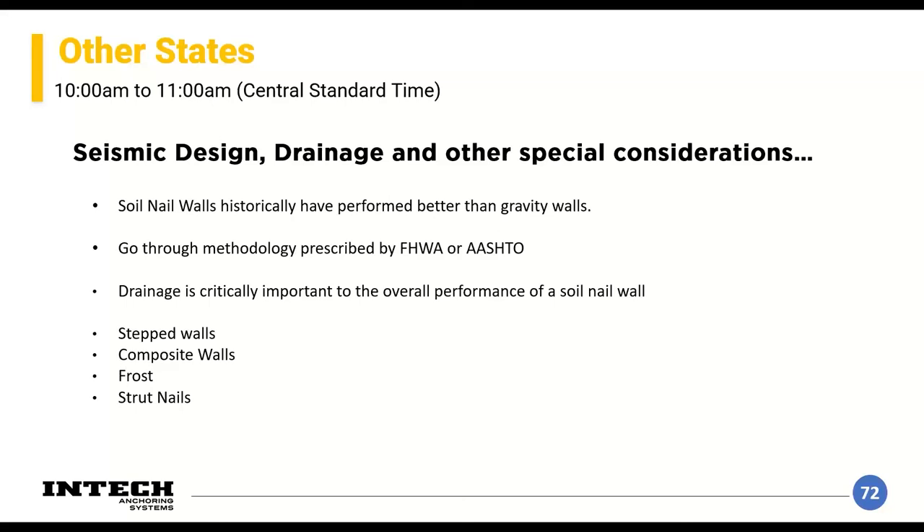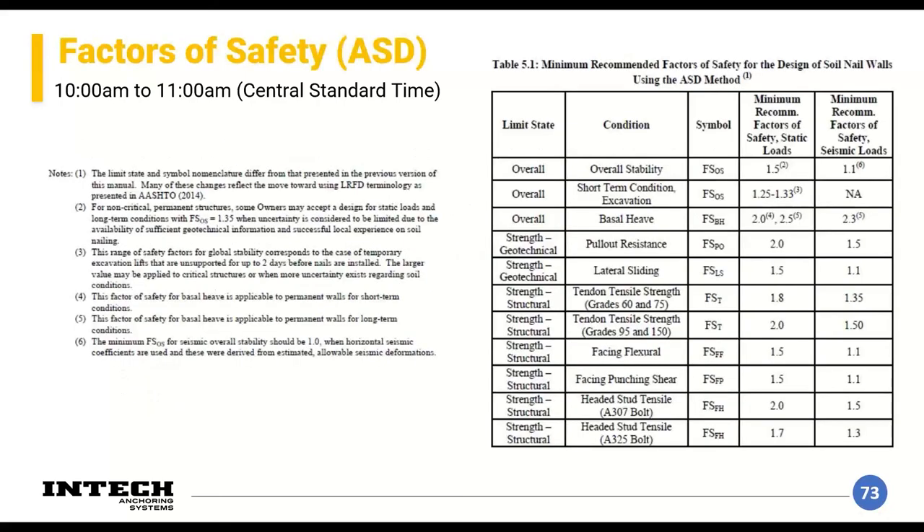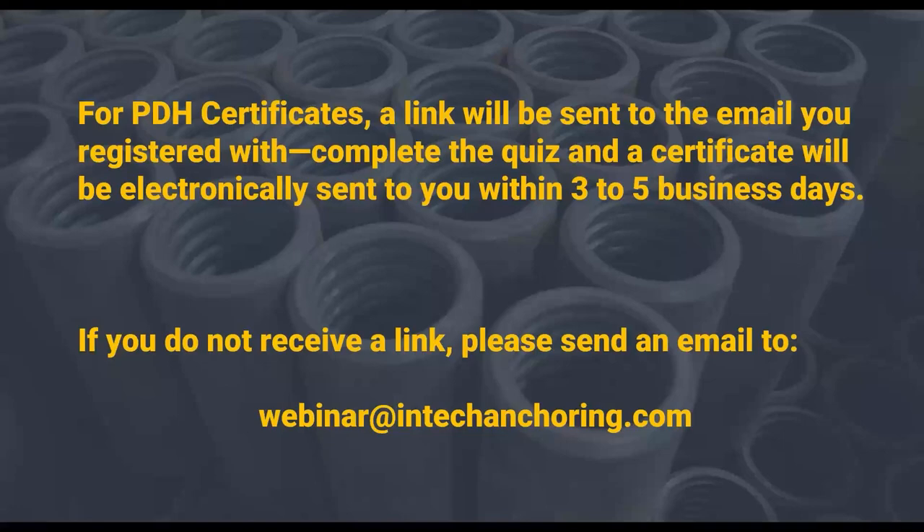Other special considerations: soil nail walls have performed better than gravity walls during seismic events, though follow FHWA or AASHTO prescribed methodology. Drainage is critically important — water being impounded within the wall structure is a big performance issue for any type of wall; water is 99% of the problems with pretty much any wall. Other design scenarios covered in the manuals include stepped walls, composite walls combining a soil nail wall with a tieback wall at the top or an MSE wall, frost considerations, and strut nails for scenarios where an element goes into compression. Finally, factors of safety vary by wall condition — temporary non-critical structures might use 1.35, but use your engineering judgment and understand what the ultimate owner is willing to accept.